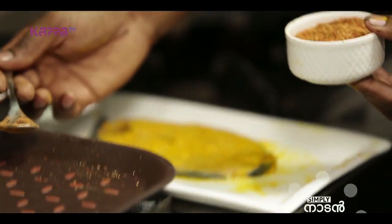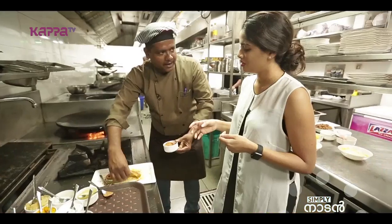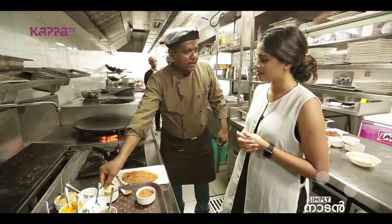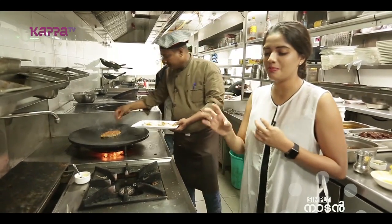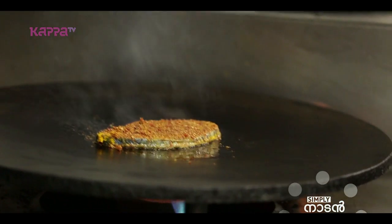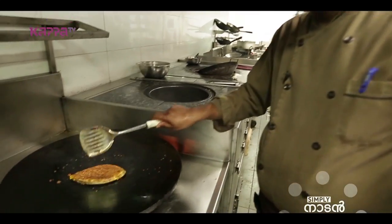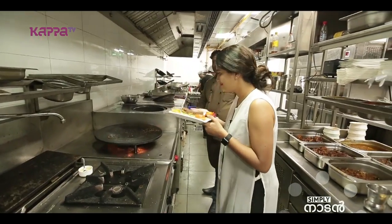After grinding, we put the masala on the fish. We will use coconut oil to fry it. We mix the powder from the whole ground spices — it will be a fine powder. We will marinate the fish with this and cook it with coconut oil.